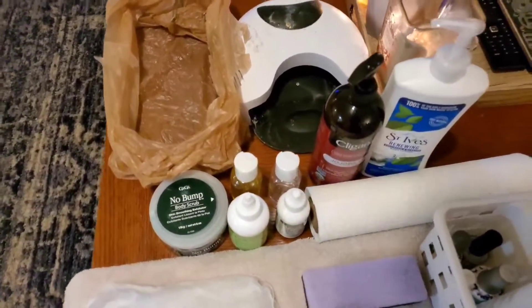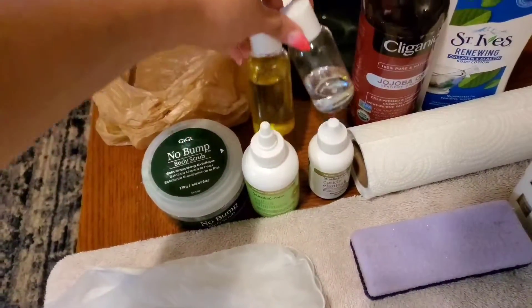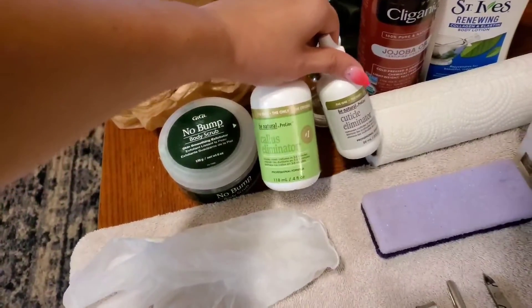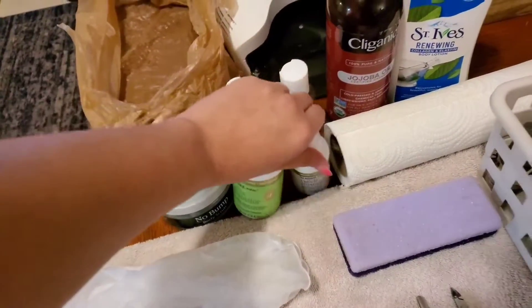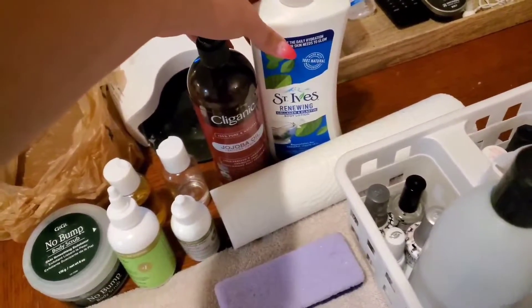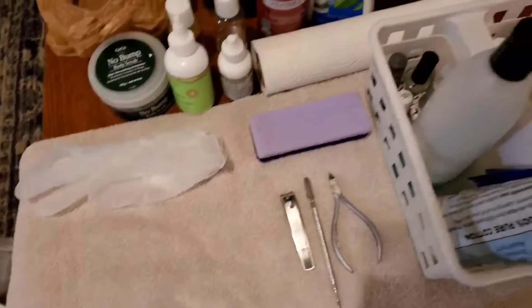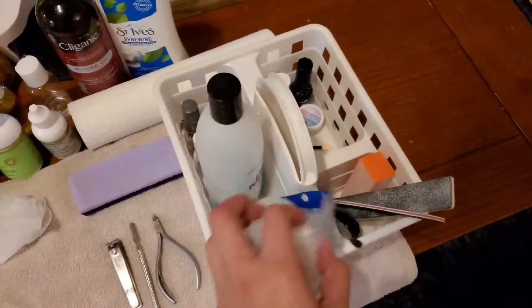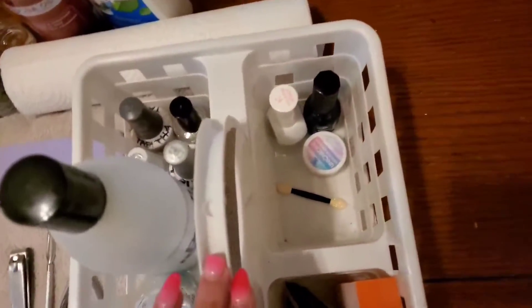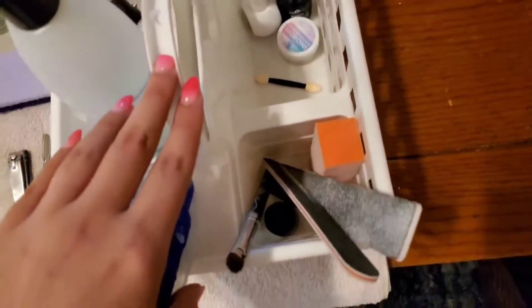I have a bag for trash, my gel light, some body scrub I'm going to use to exfoliate, some cuticle oil and alcohol. I also have some callus remover and cuticle eliminator. To moisturize my legs and feet I'm going to use jojoba oil and this collagen moisturizer. I have some paper towels, my pumice stone, gloves for later, my tools, some cotton, acetone, products for gel on my toes, products for unicorn chrome, and then some files, a buffer, and a cleanup brush.